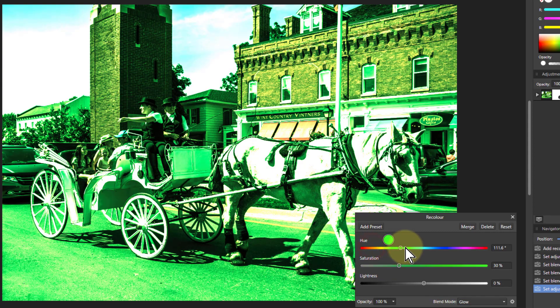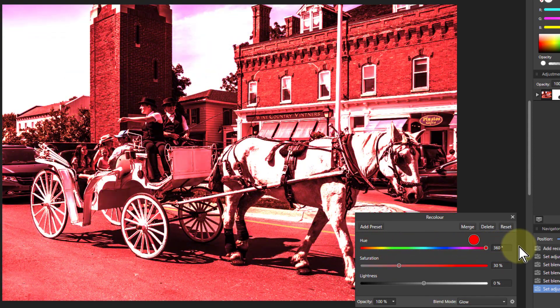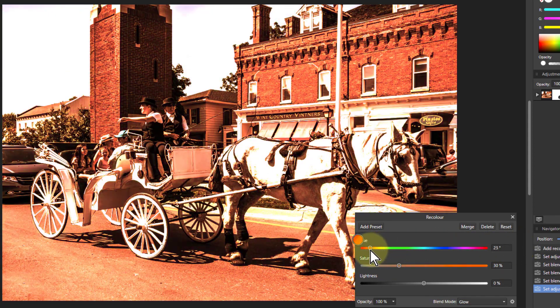With any of these you can play with the base color, but I tend to find that around the mid-20s sepia color is the best for this sort of picture.